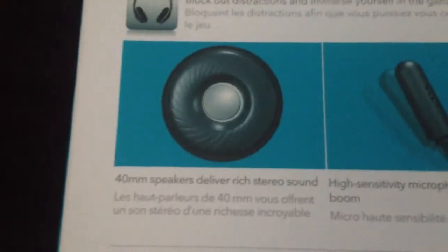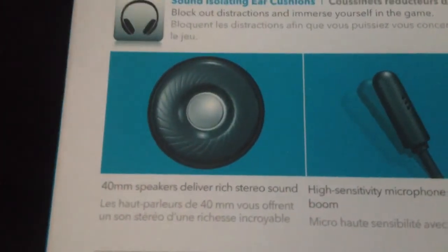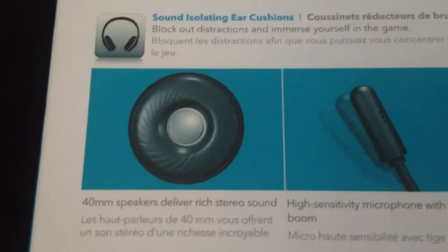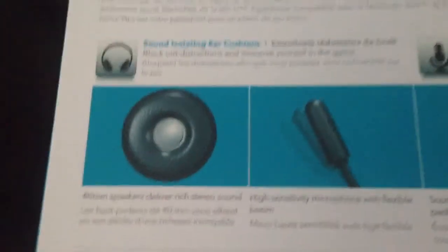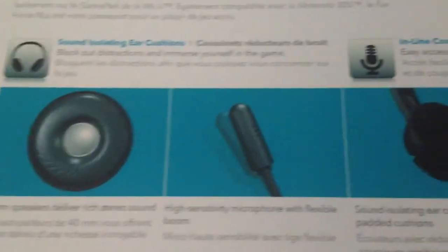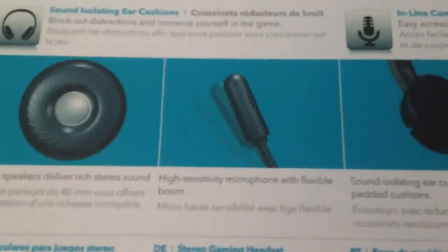It's not the top spec Turtle Beach, but I think the next one up is a little bit too big — more for a serious gamer. But this does the job for me. For Call of Duty Black Ops 2, it's very good for that.